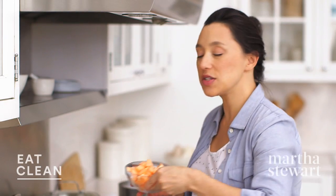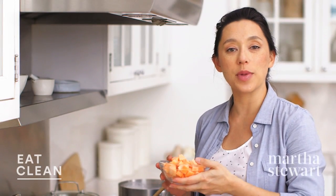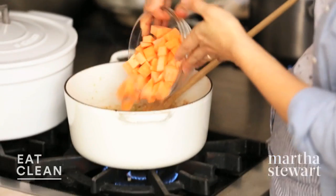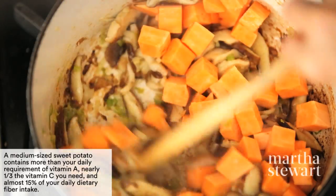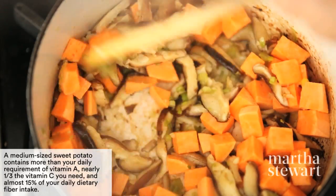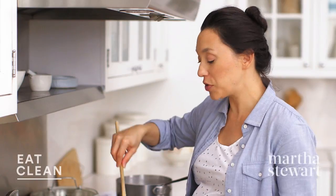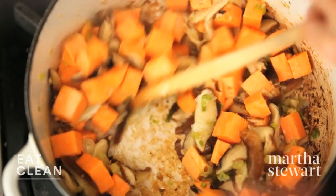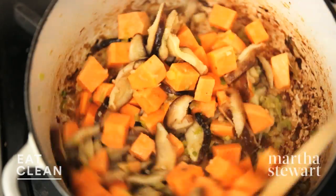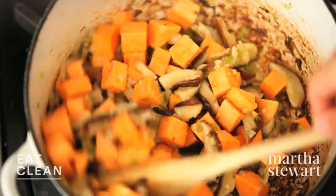To this, I'm going to add one sweet potato that I peeled and diced to about half-inch cubes. We love colorful food around here — sweet potatoes are no exception. Super high in beta carotene, rich source of fiber, and a smarter swap from regular white potatoes. So anytime you can incorporate sweet potatoes, try to squeeze them in. We're just coating the sweet potatoes with this really rich, flavorful oil we have going on in here.